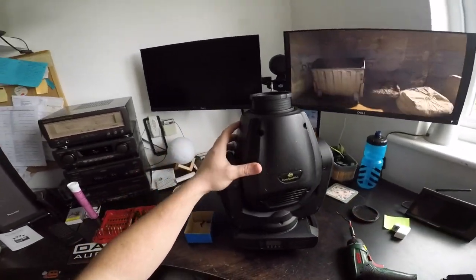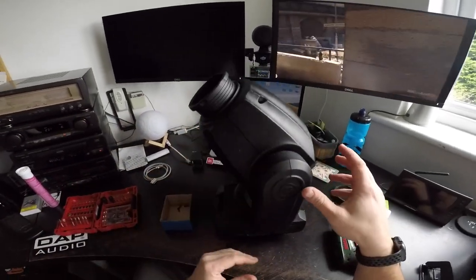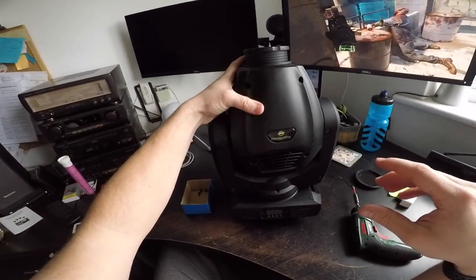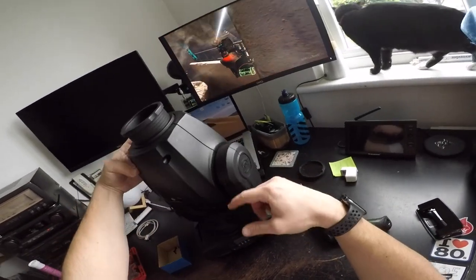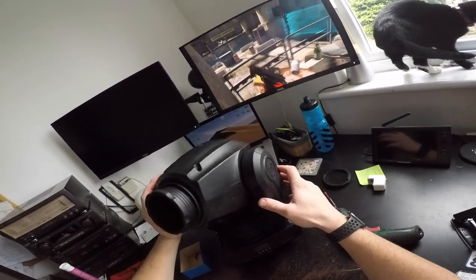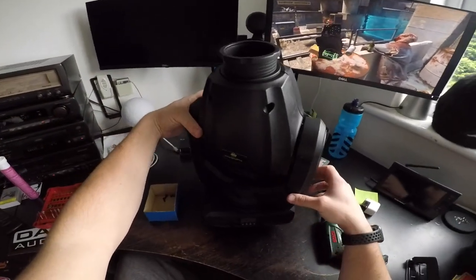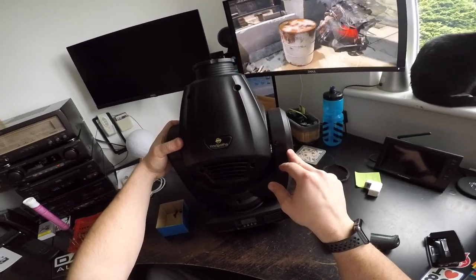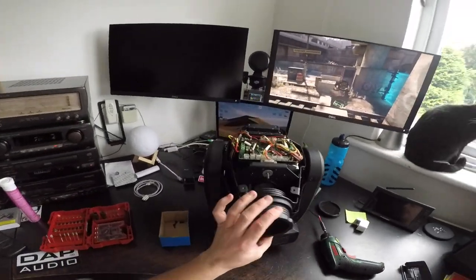Hello friends. Here we have an ADJ Enos Bot Pro moving head. These need a cleaning and some of them needed their belts replaced. There is one belt on this arm for the pitch and one belt under here for the pan. Most of them fail on the pan, some fail on the pitch also, depending on the programming or how fast you drive them — these can fail and need to be replaced.